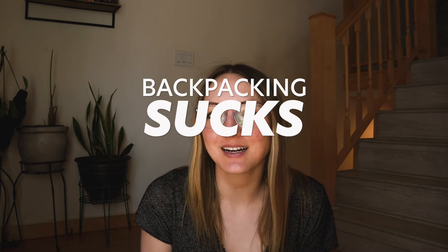Welcome back to Backpacking Sucks. Today we're talking about how all the aches and pains of backpacking suck and what we can do about them. Remember to subscribe if you haven't already so you don't miss the rest of the series.